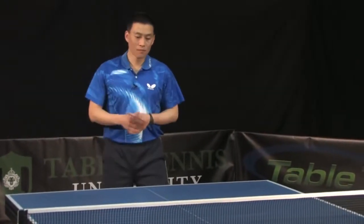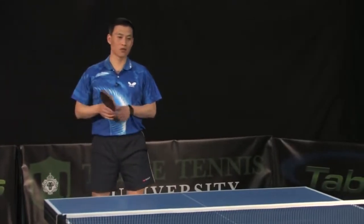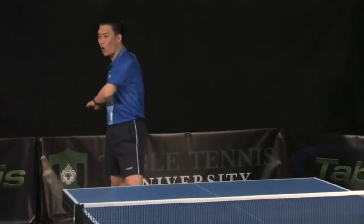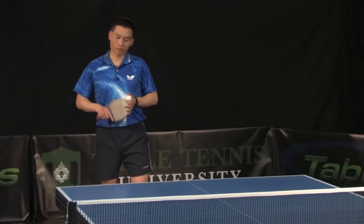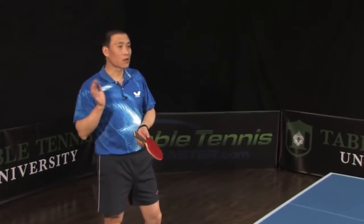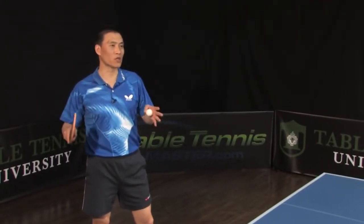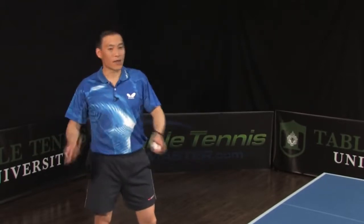Counter loop. When you say that word, counter loop, you're gonna think a bigger stroke and more power, more spin. Sometimes no. If you practice counter loop, you have to start from a small motion, then try a little bit bigger, then bigger.